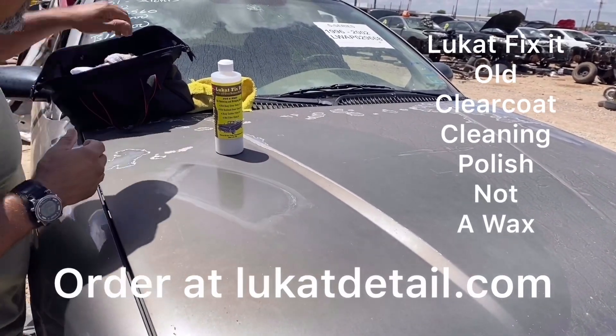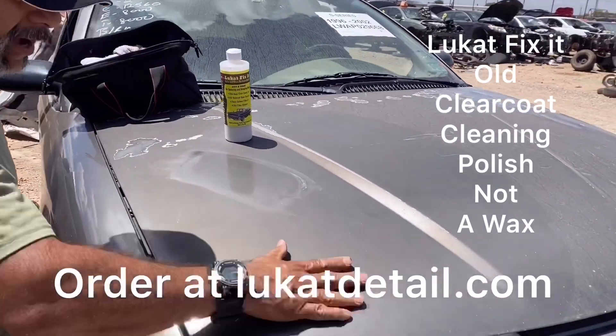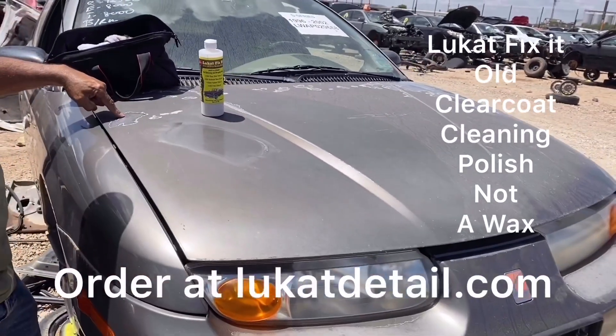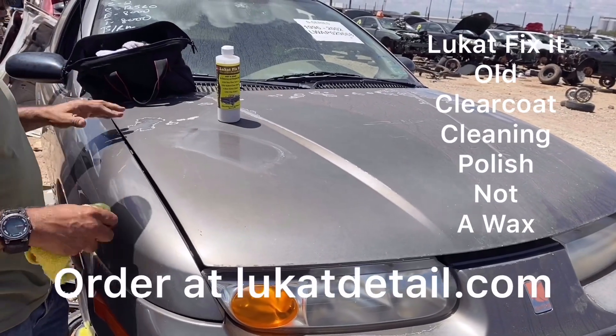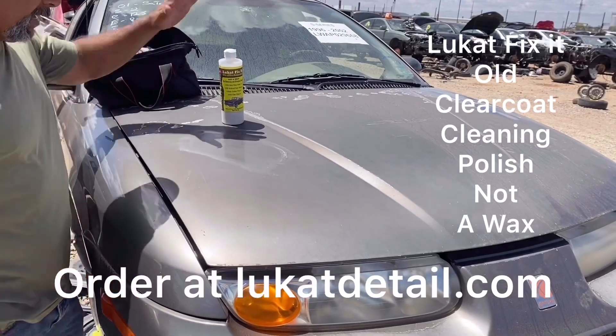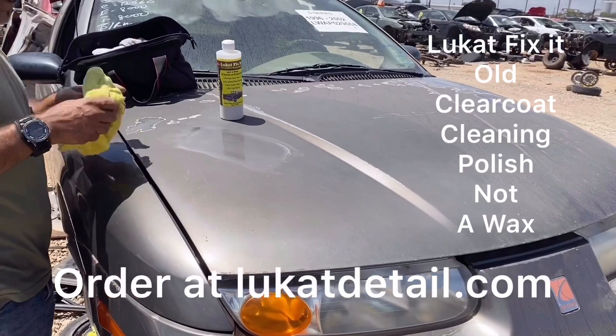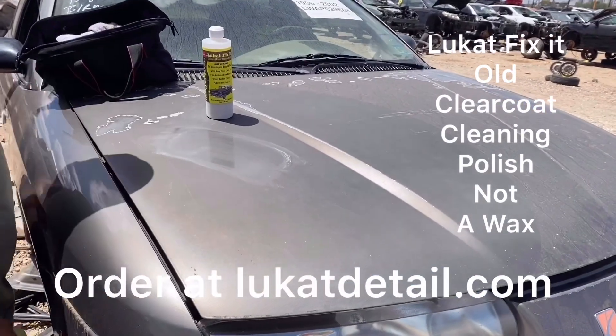Remember, these are not shine products for making your car shiny — we use this to remove the embedded oxidation that's eroding your paint. If the hood, roof, and trunk of your car look bad but the sides look good, the car gets wet and looks good but dries up and gets ugly again — you need this. You want to clean it before it starts to peel. If it is peeling, watch the videos we have on peeling clear coats.